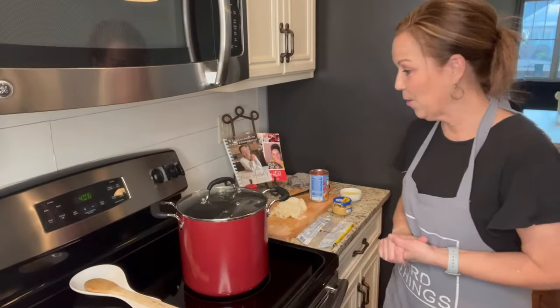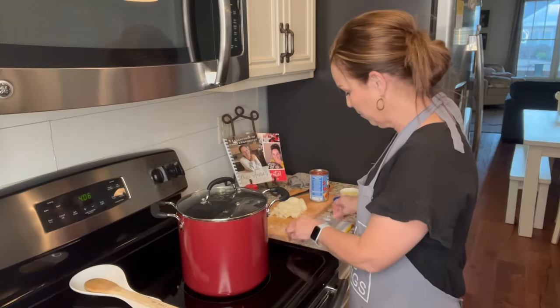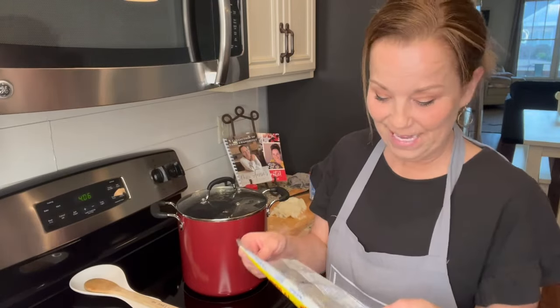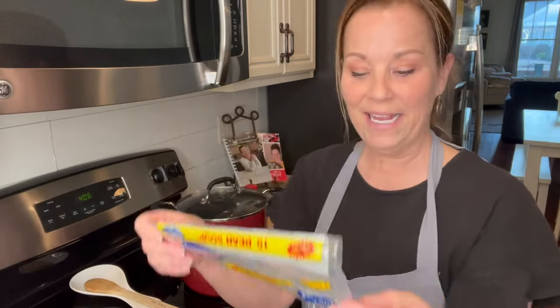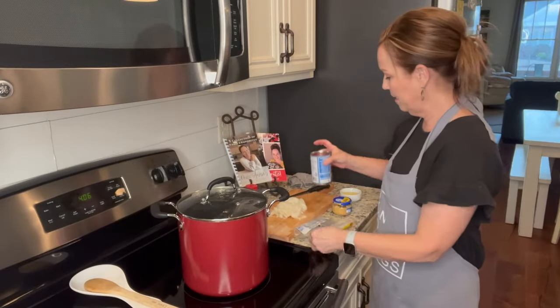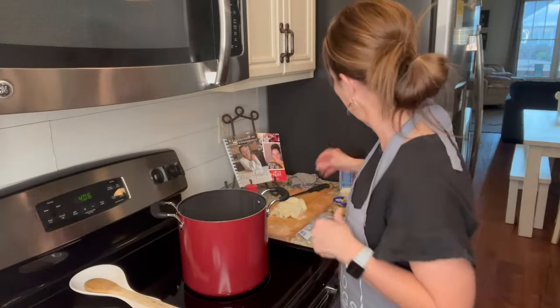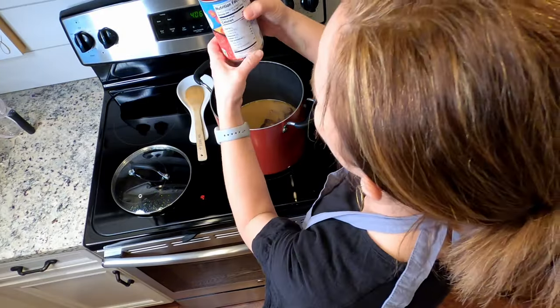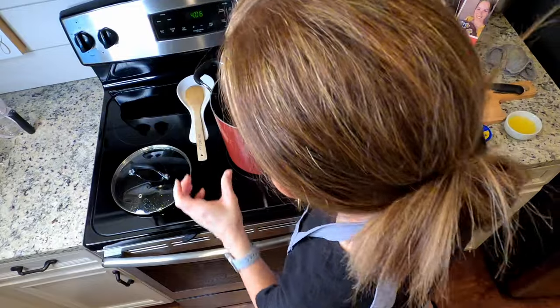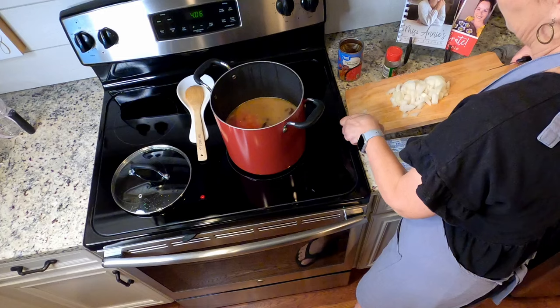I let this simmer for an hour and a half, and now you add the other ingredients from the back of the bag. You're going to add one cup of chopped onion and one can of diced tomatoes — a regular 14.5-ounce can — going in right now, along with the onion.